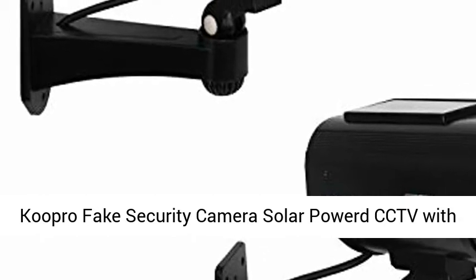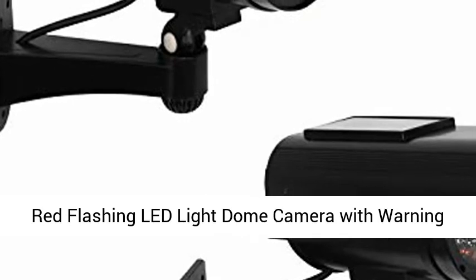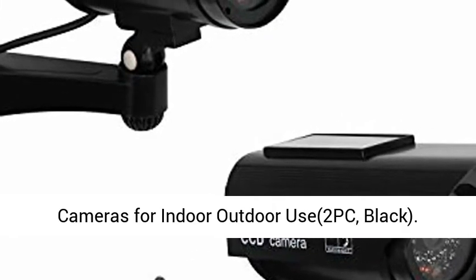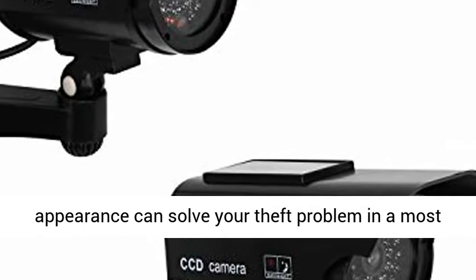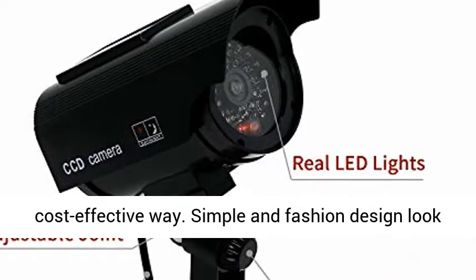Cupro Fake Security Camera — Solar-Powered CCTV with Red Flashing LED Light, Dome Camera with Warning Alert Sticker, Simulated Surveillance Cameras for Indoor-Outdoor use, 2-pack, Black. An inexpensive solution for security, its realistic appearance can solve your theft problem in a most cost-effective way.